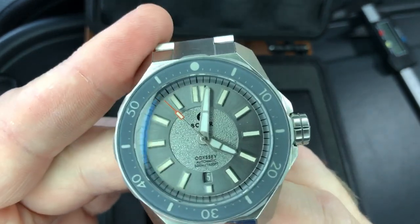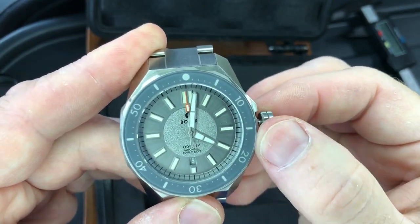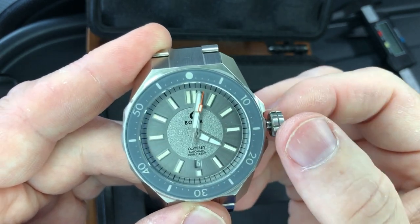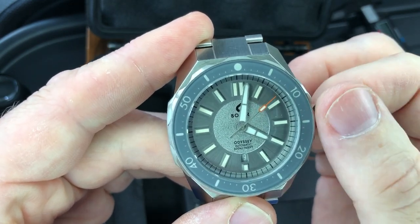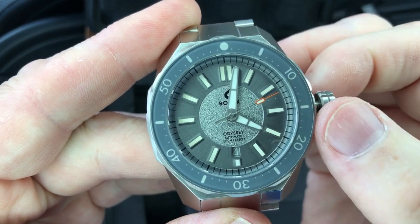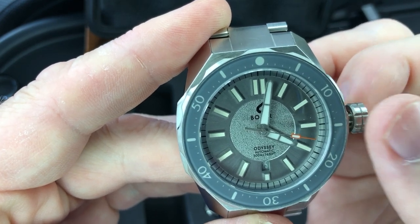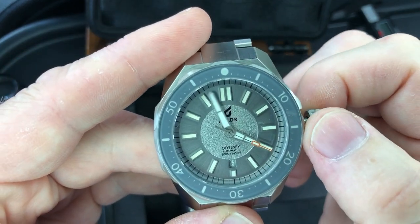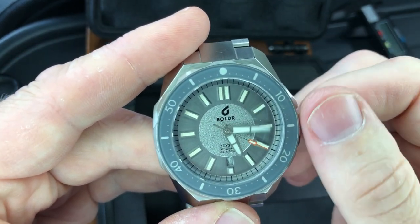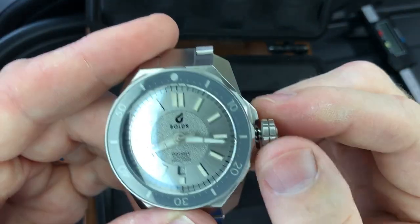42-hour power reserve, which is very nice for 4 hertz. Screw-down crown, obviously. The first click should be the date — 16, 17, 18. I can't feel it or hear it, so that is buttery smooth. I can't even hear it clicking over. And then the second click will hack the movement, and we can move the handset and put those hands at a better spot. Hand winding and barely any resistance — I'm sure it's from that oversized crown.